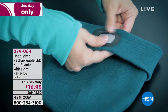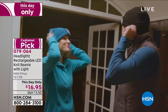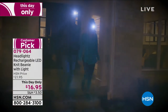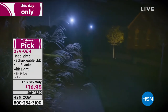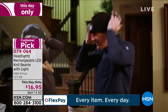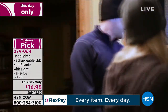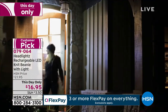What you're looking at is the light that goes into the headlights. It's a rechargeable LED knit beanie with the light. These are so fantastic because everywhere right now, especially this time of year, it gets darker earlier. But you still have to be outside. Wouldn't it be great to be able to have light and still have your hands free? That's where the headlights come in.